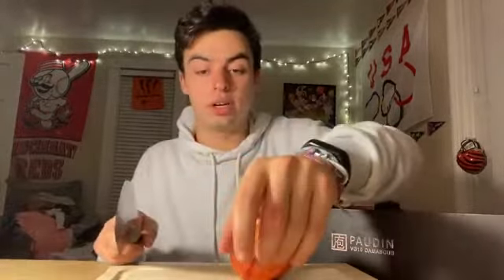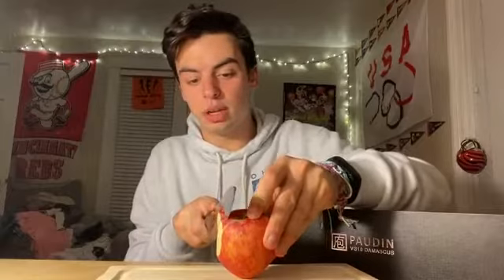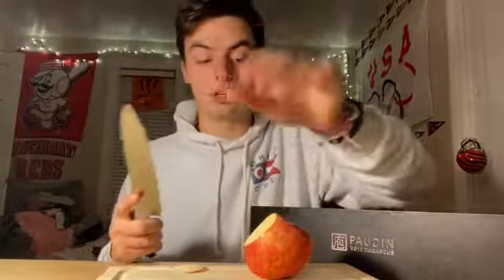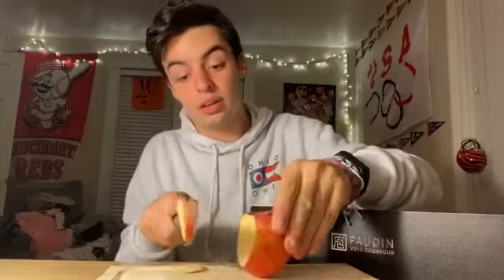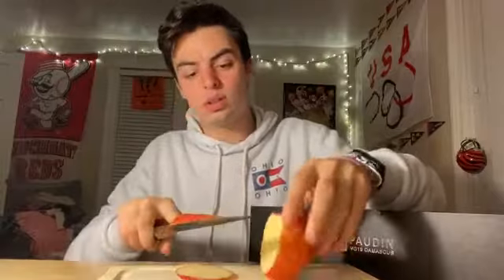I'm barely putting any pressure on it and look how straight these slices are coming out — literally so straight. It comes out with a perfect straight cut, and you can really cut anything with this knife.